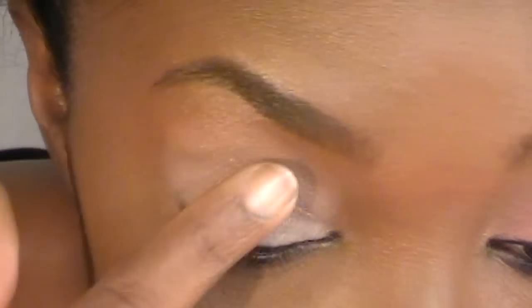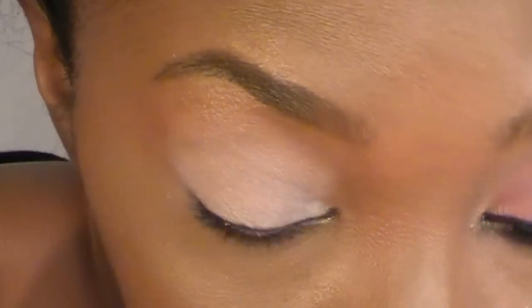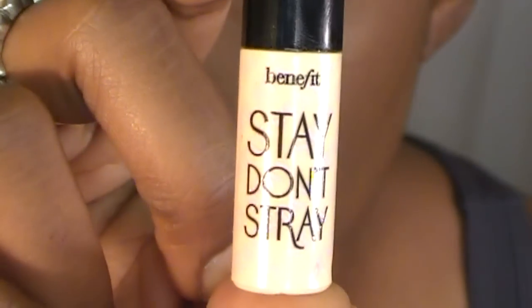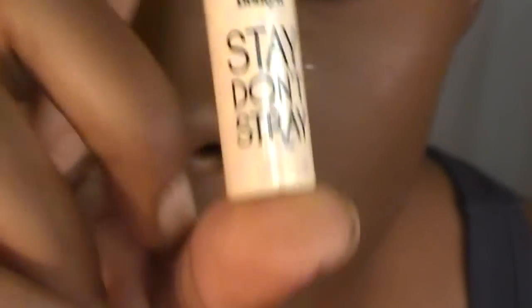All right, so y'all, what you want to do is start off by priming your eyes. I already primed my eyes with my Stay Don't Stray by Benefit, and Laura sent me this in my Love Meal package — I think it was a Love Meal package she sent me.